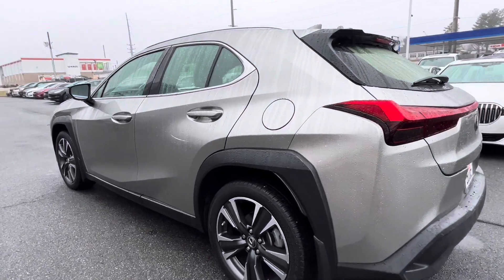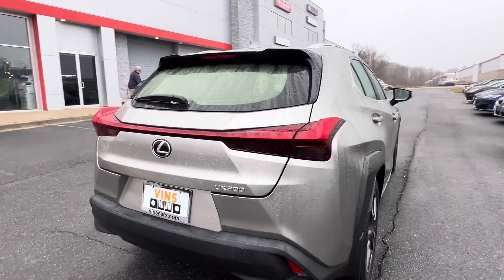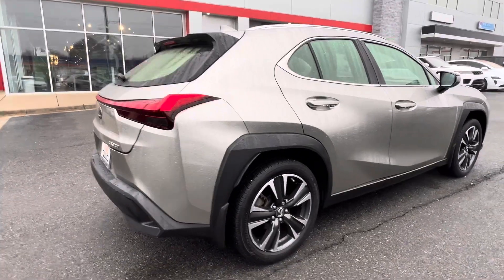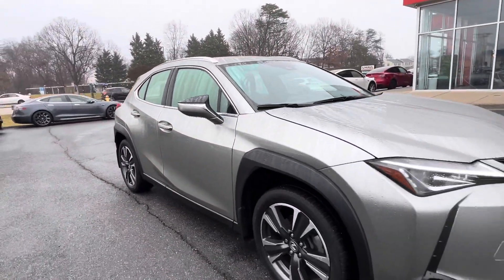Pay attention to the exterior of the vehicle — it is in excellent condition. There are no scratches or dings or dents anywhere on the car. I would say showroom condition; it's absolutely beautiful. A little bit of rain, but in fact the rain makes the car look a little bit more new.